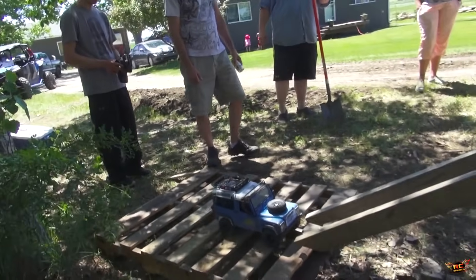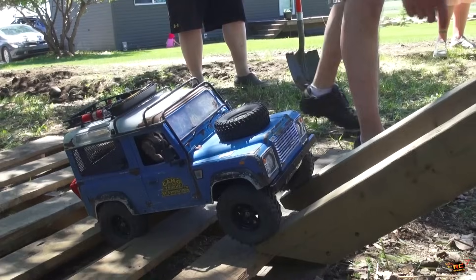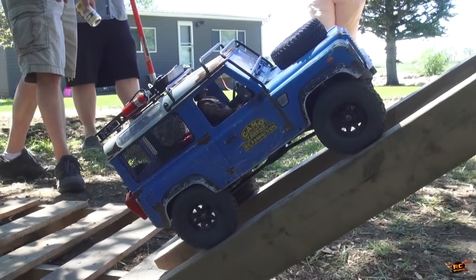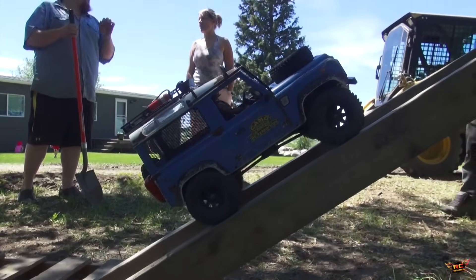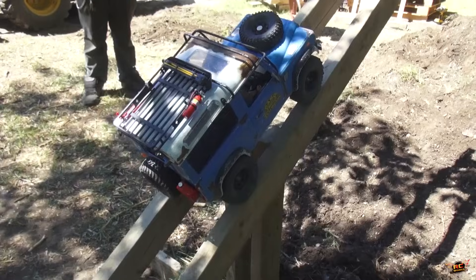Sean rolling in his Defender. Running 1.9s — Wraiths are going to have a hard time on here.